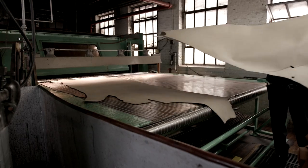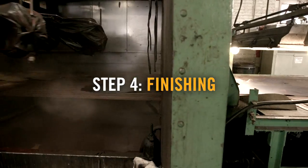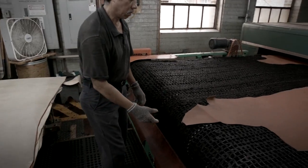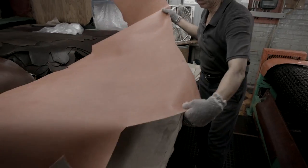Then we can go about the finishing process. We do our finishing by building the finish up in a series of lighter coats. It's a combination of color, durability, and feel. The feel, though, is very important — it's a performance instrument, so it has to feel right.